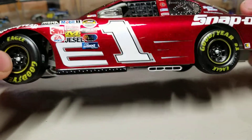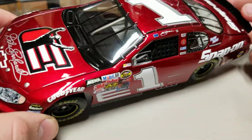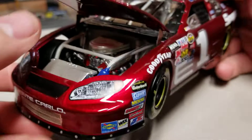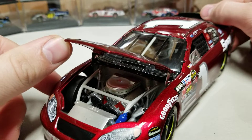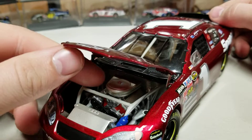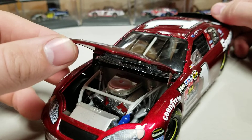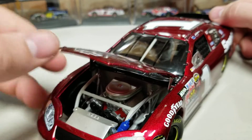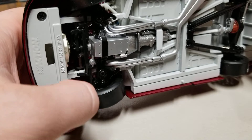Let's go ahead and take a look under the hood. You can see the air filter, the valve covers, and a couple of hoses going to the radiator. It's pretty simple 2004 engine detail — there wasn't a super crazy amount of stuff, but still more than we see now. Underneath we've got rear end detail and front end detail as well.